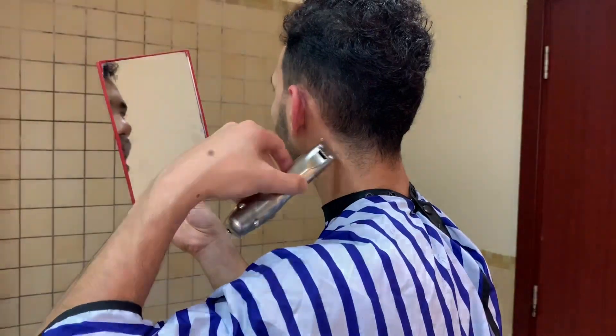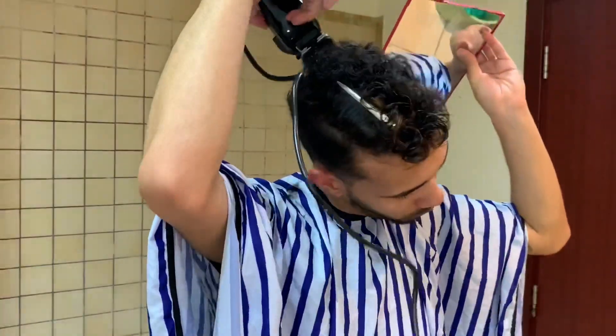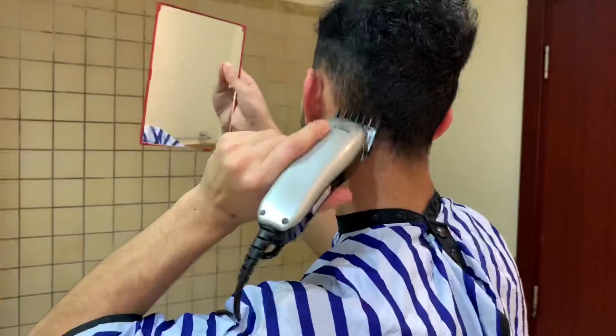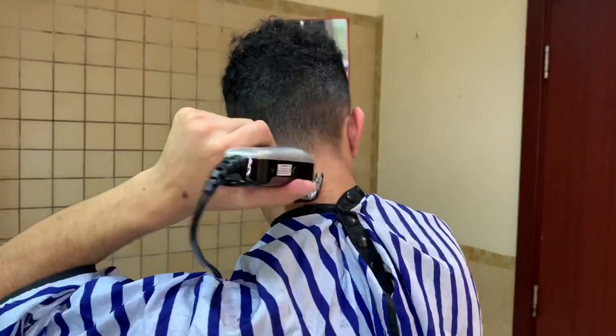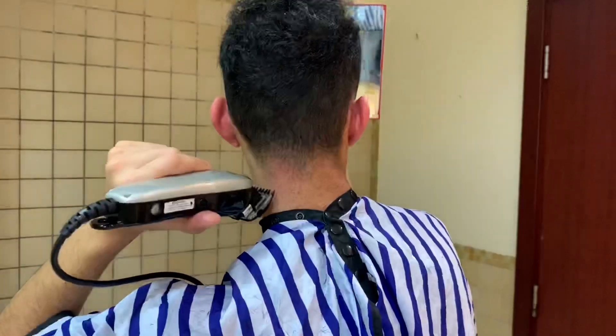Most people say the back area is a bit complicated, but use number four at the top, then graduate with number three and two to fade it — it's very easy. It looks nicer if you use a back mirror. I keep the neckline natural, using 0.5 to keep it clean.